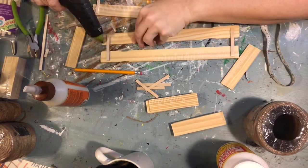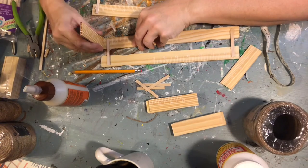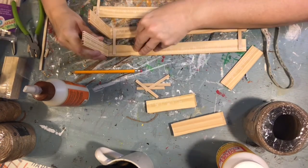Next, I go ahead and glue my side pieces to the ends of my slats before I connect them with the craft sticks.